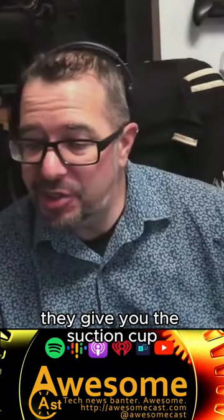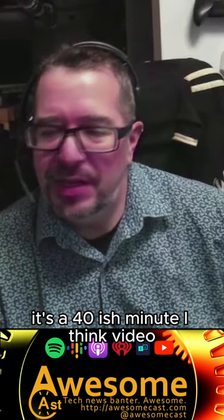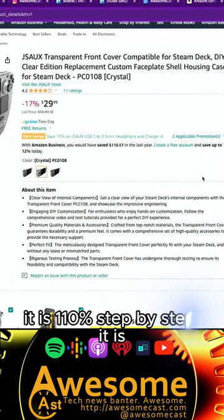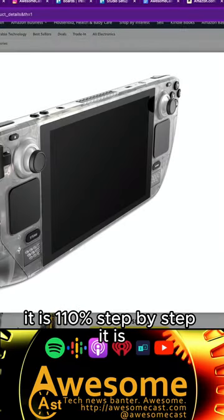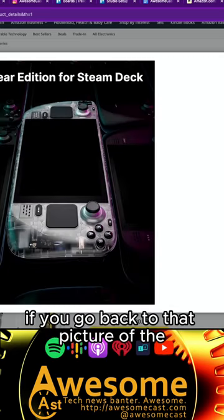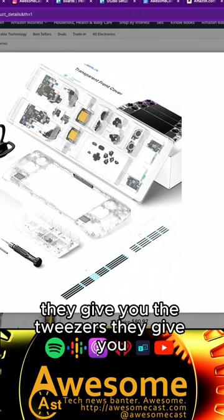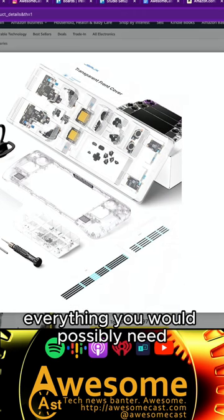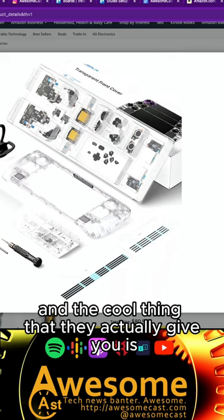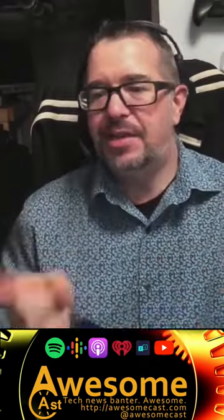There's a spudger — or whatever it's called when you do stuff at iFixit for Apple devices. They give you the suction cup. It's a 40-ish minute video for the front panel replacement — it is 110% step-by-step. It covers attaching ribbon cables. If you go back to that picture of all the stuff that comes with it, they give you all the screwdrivers and tweezers.